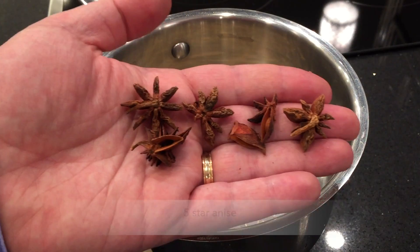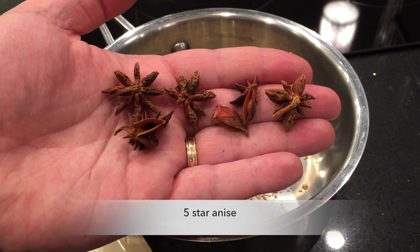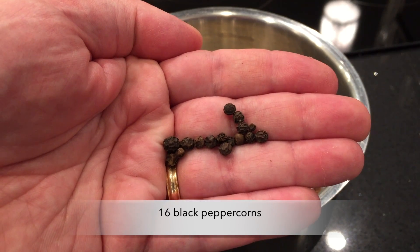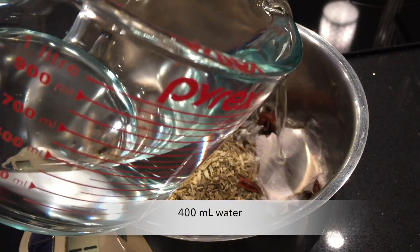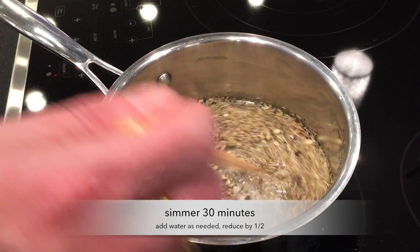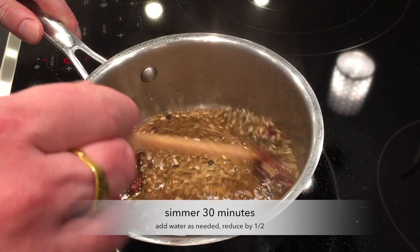To counteract the bitterness I'm going to add some sweet items like star anise and even black peppercorns — that's going to be relatively sweet compared with the wormwood. I'll add 400 milliliters of water and reduce it by half, adding water as needed while simmering.